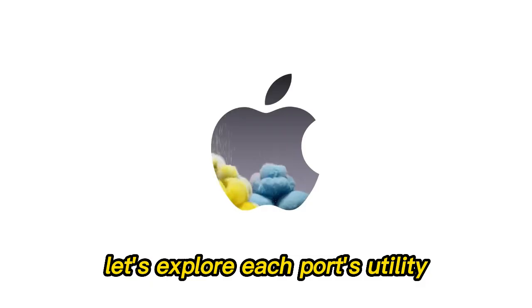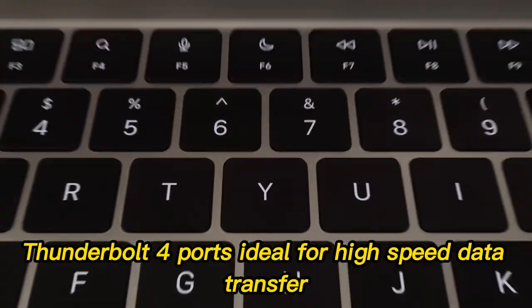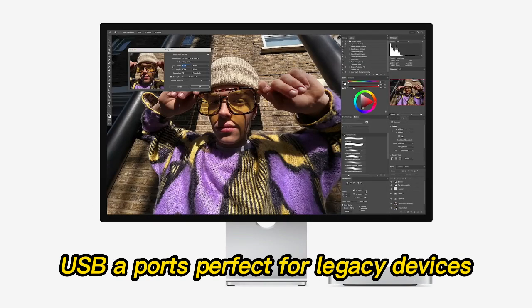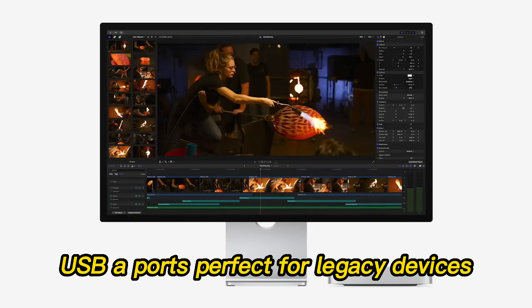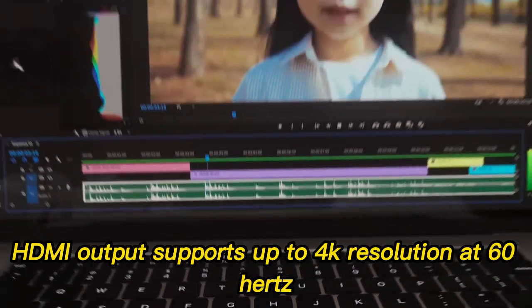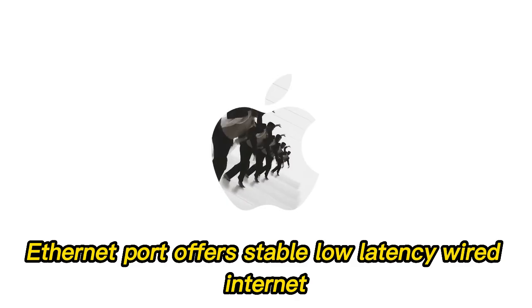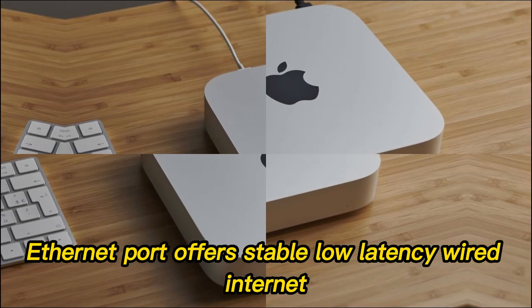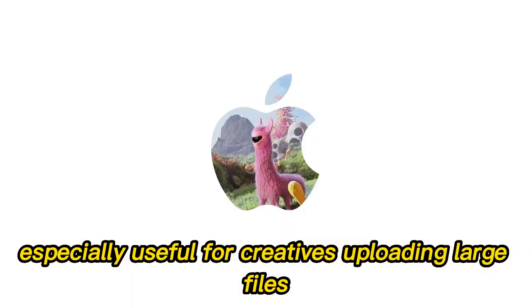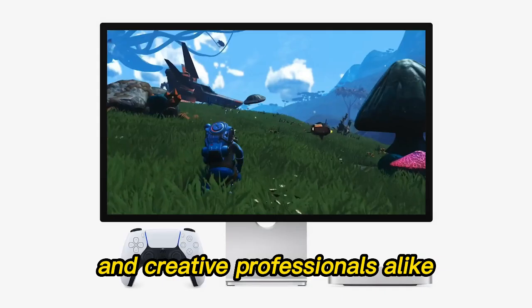Port Selection Breakdown — each port's utility: Thunderbolt 4 ports, ideal for high-speed data transfer, connecting docks, or external GPUs. USB-A ports, perfect for legacy devices, flash drives, mice, and printers. HDMI output supports up to 4K resolution at 60Hz, great for dual-monitor setups. Ethernet port offers stable, low-latency wired internet, especially useful for creatives uploading large files. It's a thoughtful mix for hybrid work environments and creative professionals alike.